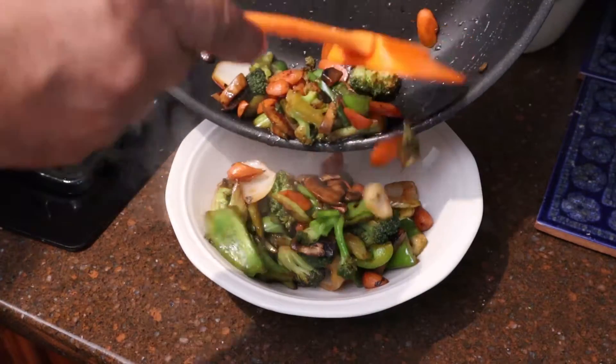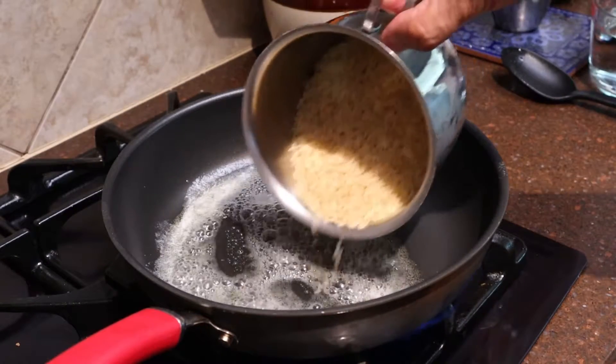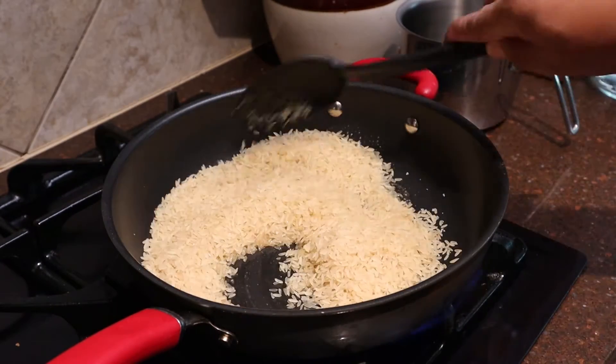But first we got to make a pot of rice. Throw in some butter, two cups of rice, a pinch of salt, and stir it around.